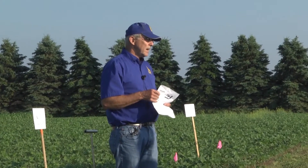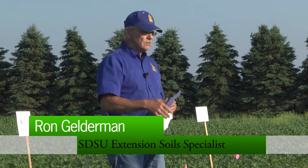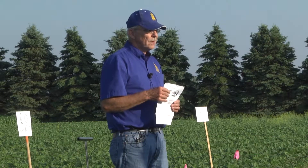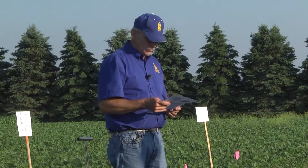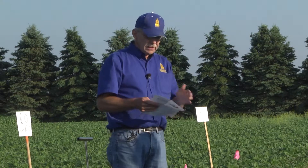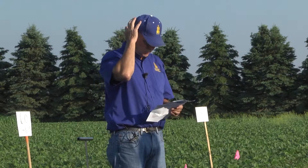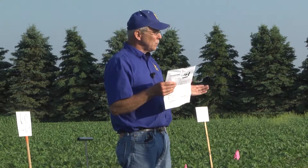We're also looking at a plot in Beersford where we're putting more phosphorus on the corn and seeing if that'll carry over and do the same thing as fertilizing every year. I should mention this is sponsored by the South Dakota Soybean Council, so we appreciate that.